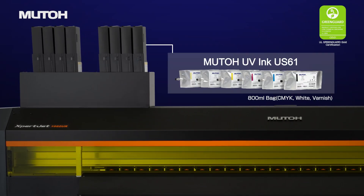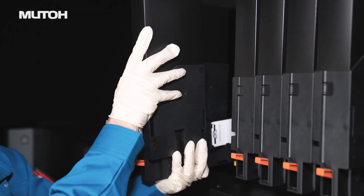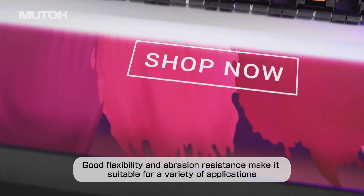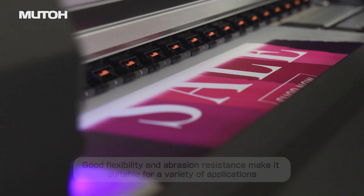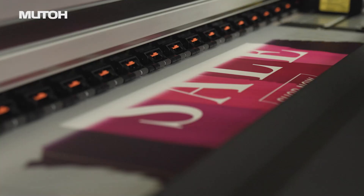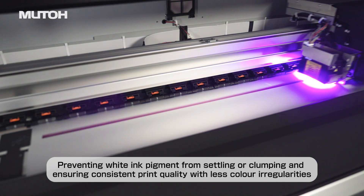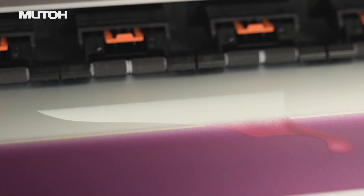MUTO Genuine Ink US-61 complies with the latest EU chemical substance use regulations and is both safe and environmentally friendly. Ink replacement is also easy. In addition, its good flexibility and abrasion resistance make it highly versatile and suitable for a variety of applications. Moreover, the ink circulation function prevents white ink pigments from settling or clumping, ensuring consistent print quality with fewer colour irregularities.